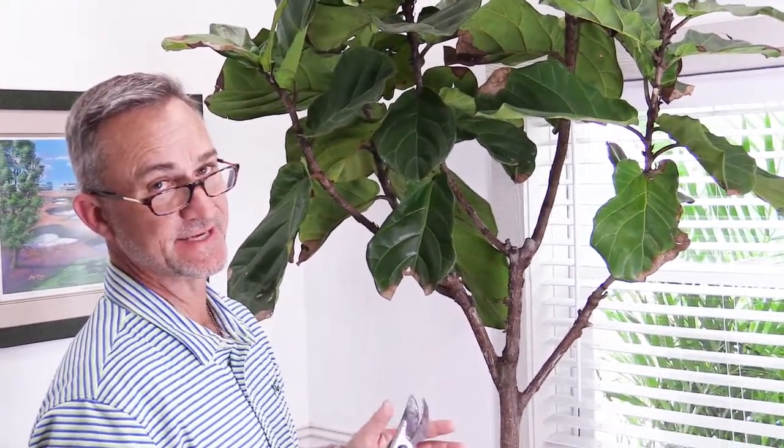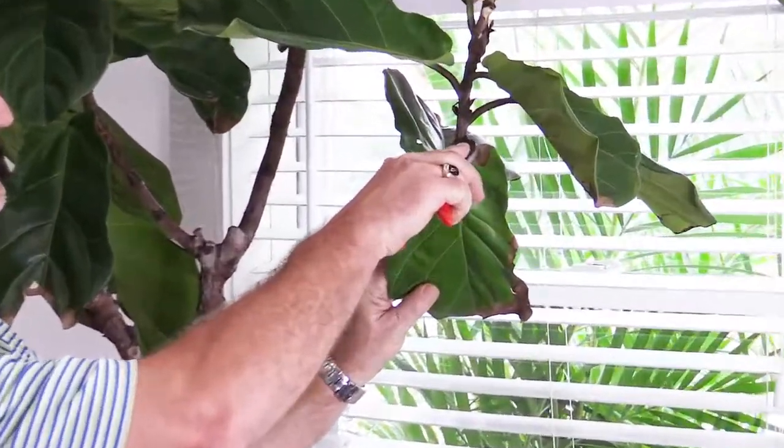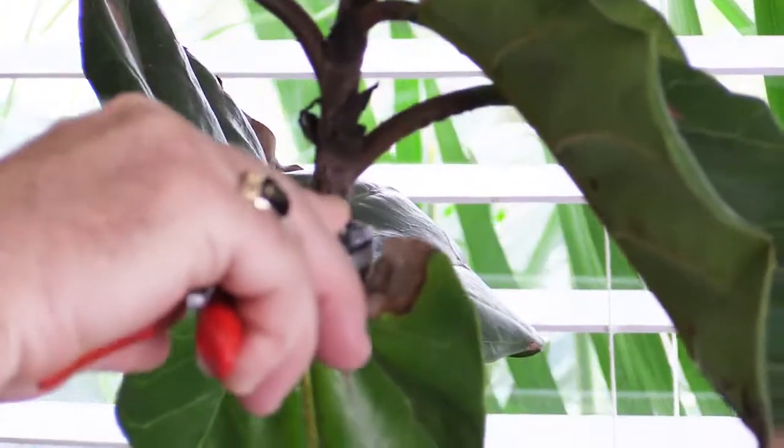Before you start pruning, it's important to know the difference between a node and an internode on the plant stem. The node is where the leaf attaches to the stem, and the space between the leaves is the internode.